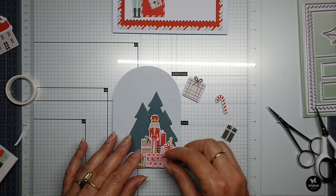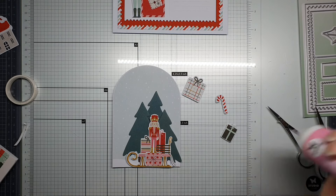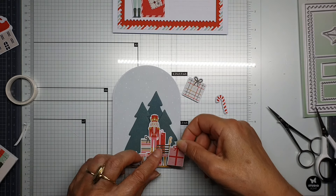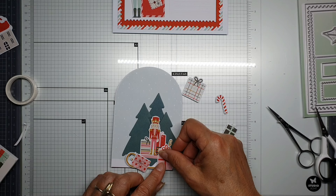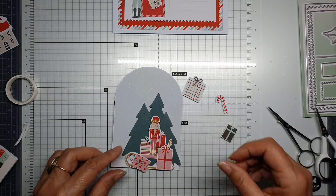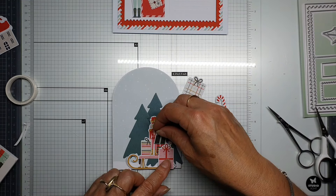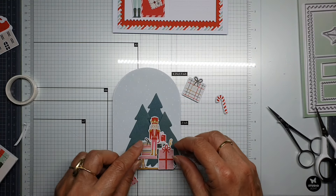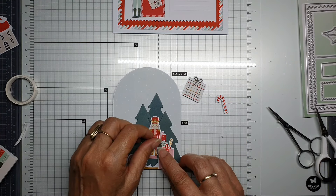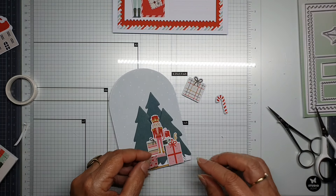Oh, I like it — I like it a lot. And I have the other one, a little bit this way. I need to put it on the back — yes. How funny, so many presents — don't you like it? Well, I do.